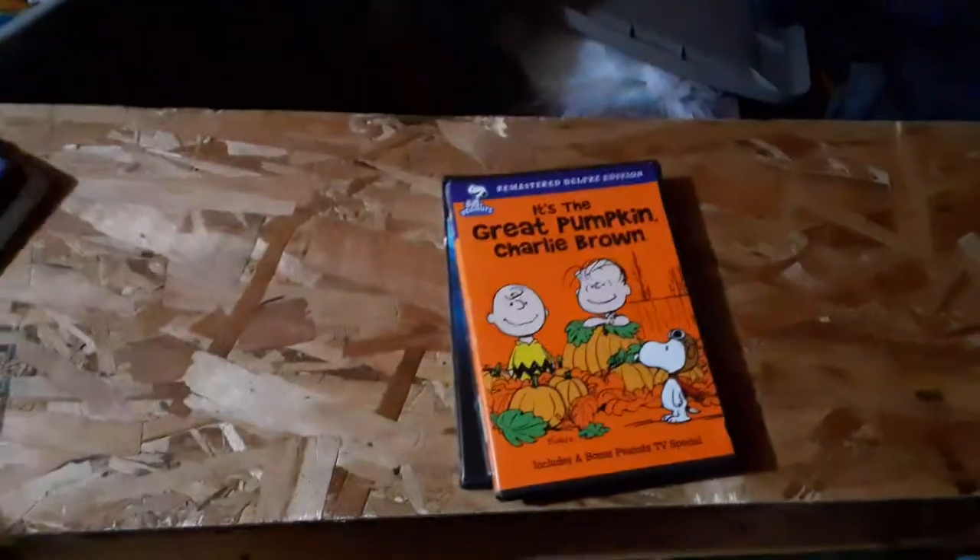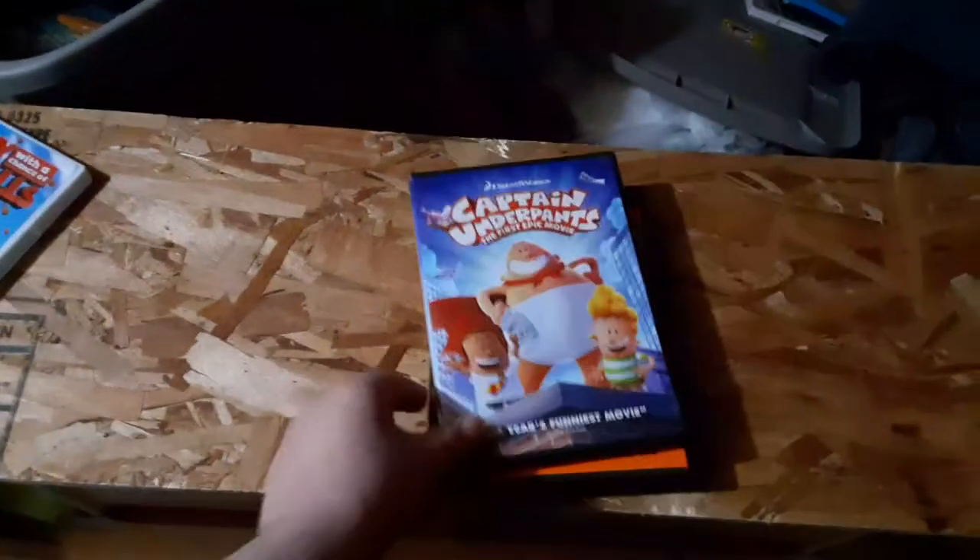Iron Man 2, It's the Great Pumpkin Charlie Brown, Captain Underpants: The First Epic Movie, and Cloudy with a Chance of Meatballs.